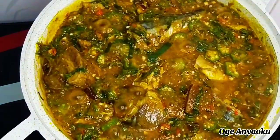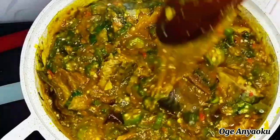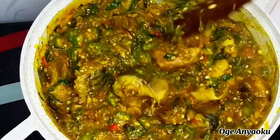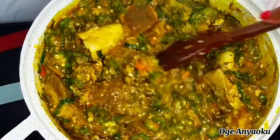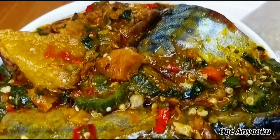Hello everyone, welcome back to the channel. I hope you all are doing well. In today's video I'll show you how I prepare this delicious and mouth-watering pot of okra soup. Please don't forget to give this video a thumbs up. My name is Oge and you're welcome to my kitchen.